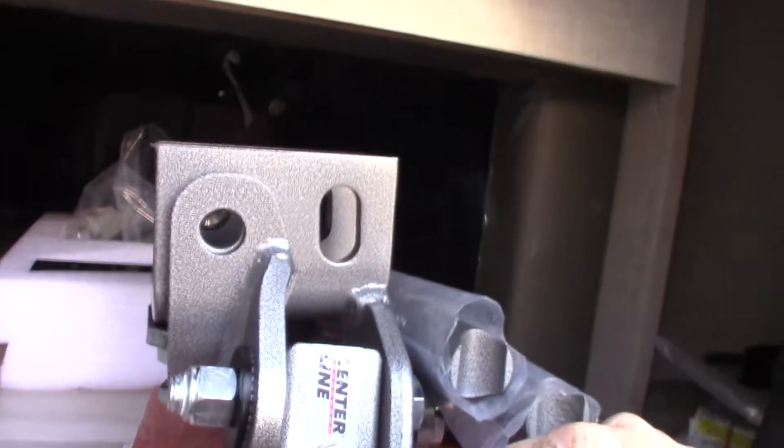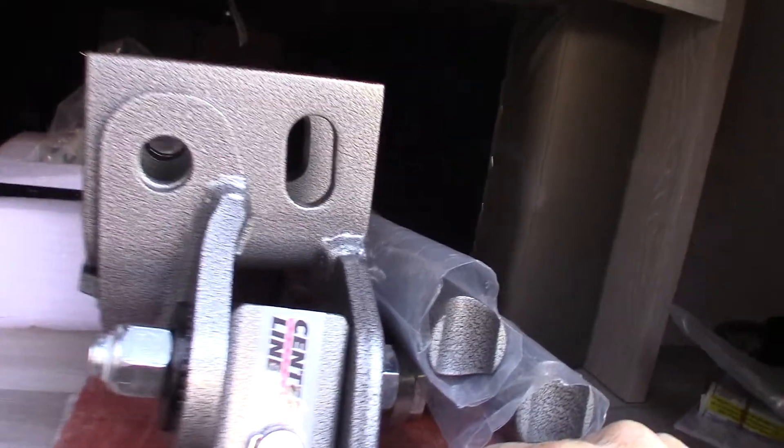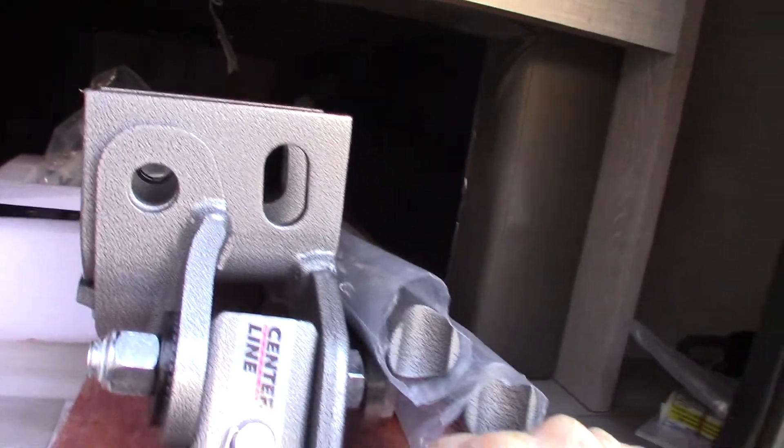This is your hitch. It's a Husky Centerline weight distribution hitch with built-in sway control. We'll show you how that operates when you come to pick up your trailer.